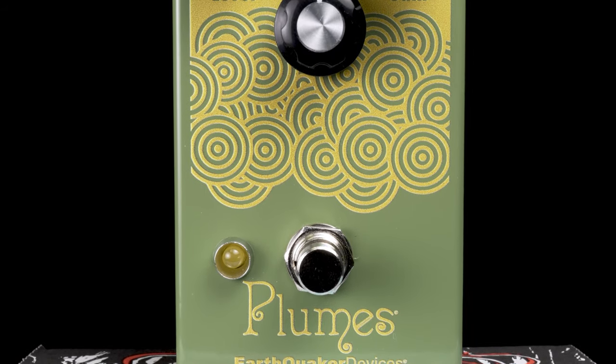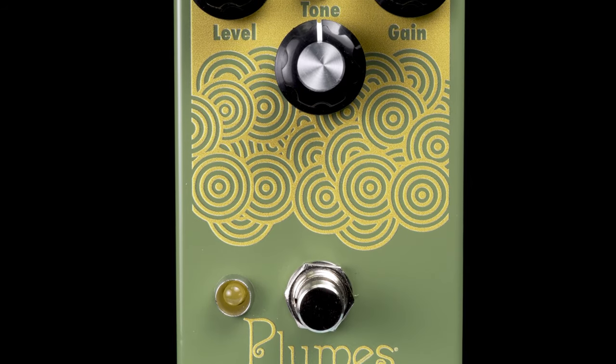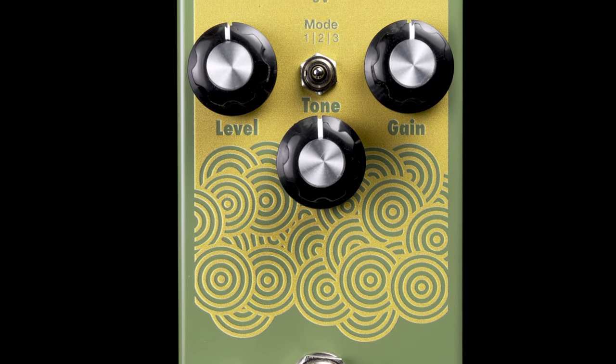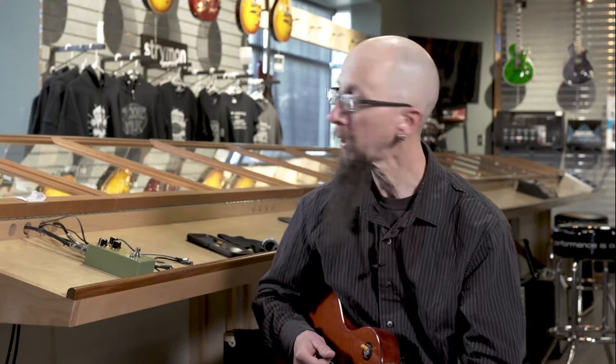You can use it as just a straight boost. It's a really simple layout — three knobs: level, tone, and gain — at an amazing price point. Built here in the United States. Get you one.